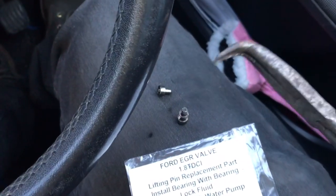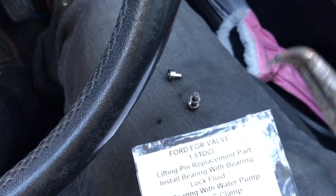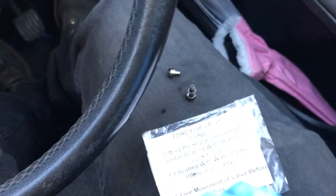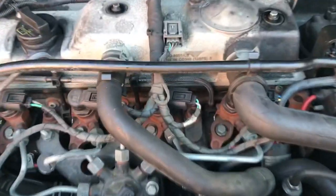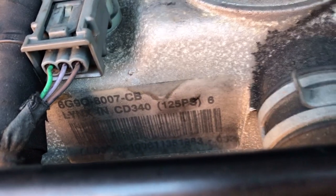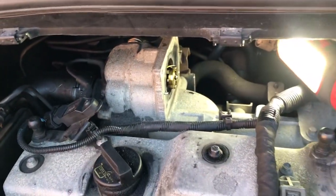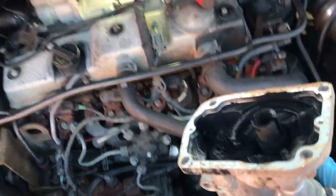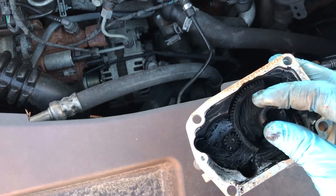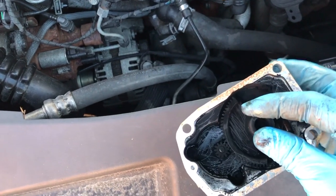I've got some small water pump pliers and you just compress them together to push the bearing on — and job's a good one. This is a Ford 2007 1.8 TDCi. Make sure it moves freely and returns.